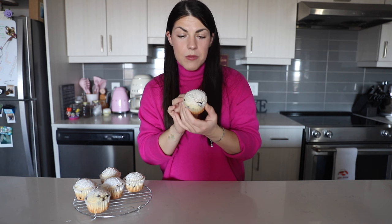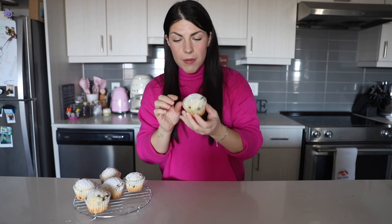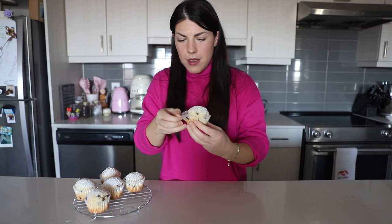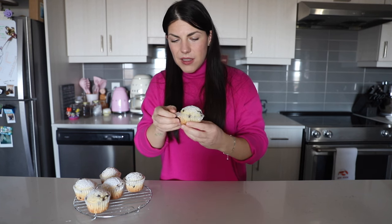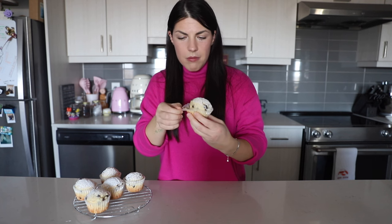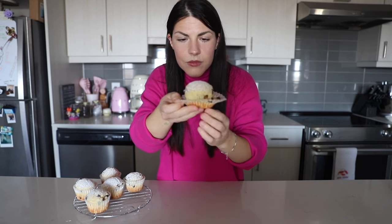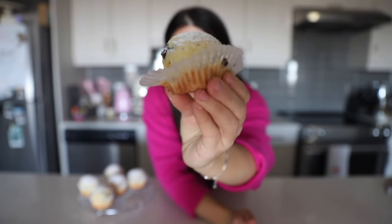There you go, guys — we have our muffins nice and baked, we sprinkled some powdered sugar on top, and now we're going to try them. I like putting them in the paper liners because it's easier to eat them. Look at how they look — they look so good! And now I'm going to open one so you can see what it looks like inside.